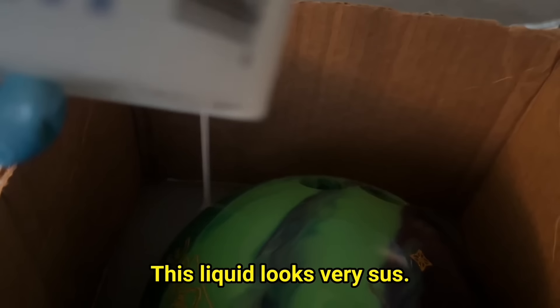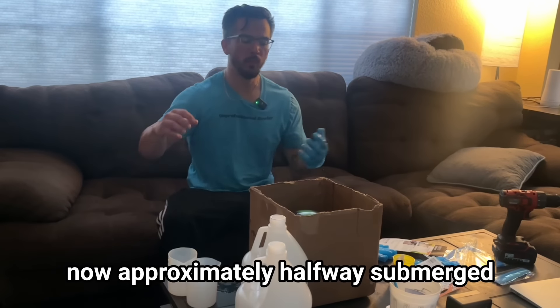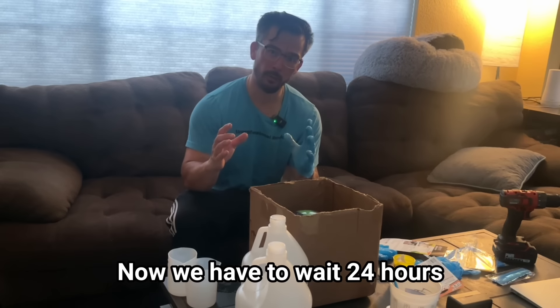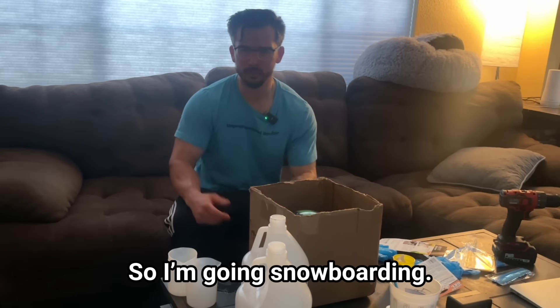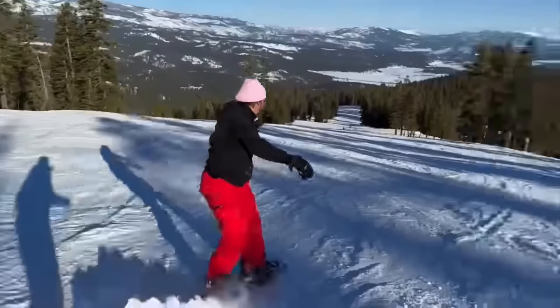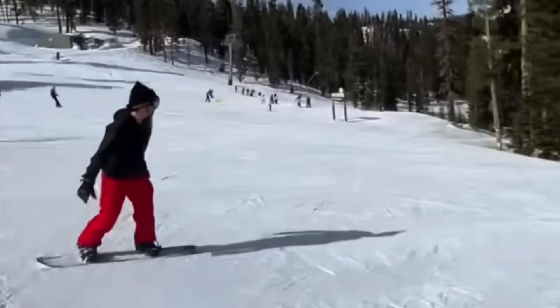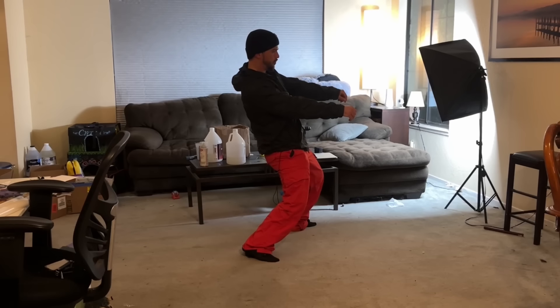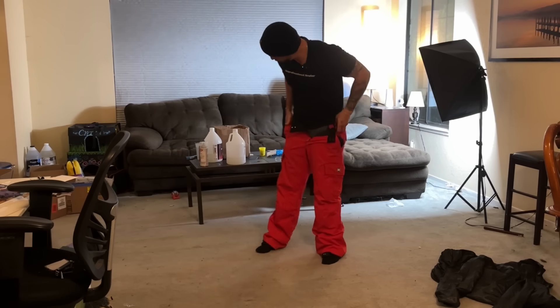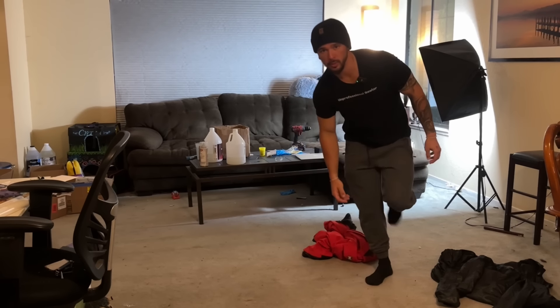This liquid looks very sus. The bowling ball is now approximately halfway submerged in the mold solution. Now we have to wait 24 hours and come back for the last half, so I'm going snowboarding. Well, that was fun. The first layer of the mold is officially complete. It's been a full day and the mold is set, so we can start on the second half.